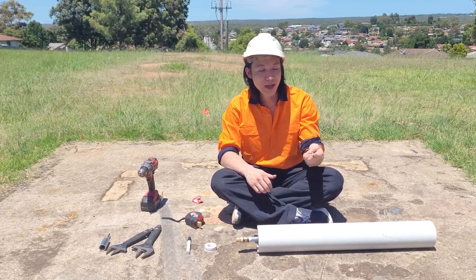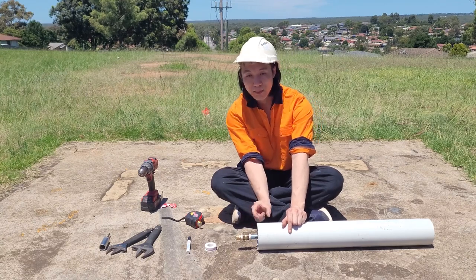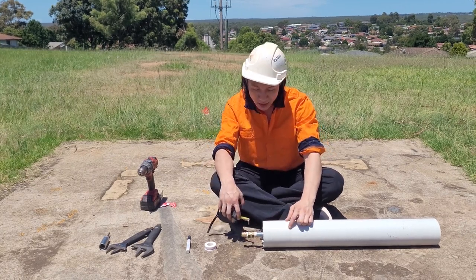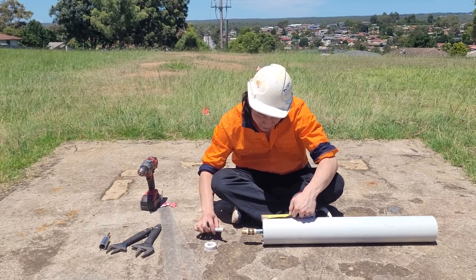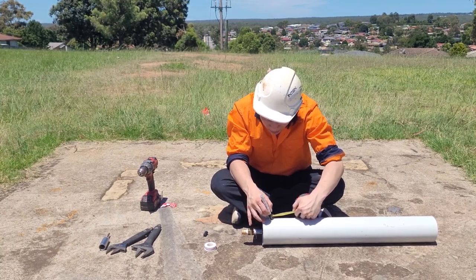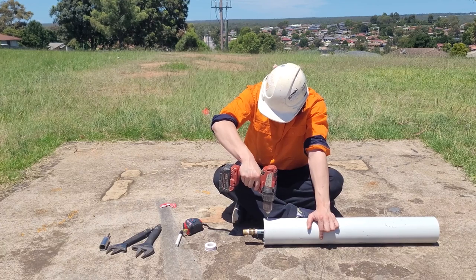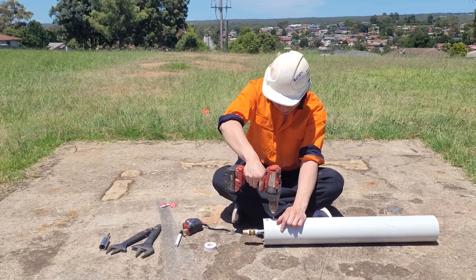The screws I recommend are probably about 20mm or even shorter, as long as it penetrates the other side — it's going to stop the plug from moving up and down when it grabs. So you're going to have to measure the inside. My drain plug is probably around 30mm, so I'll mark that — 15mm intervals all the way around.